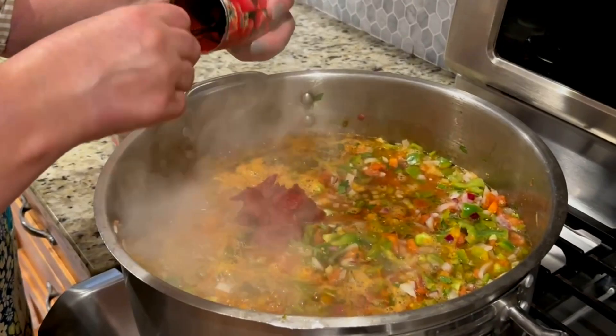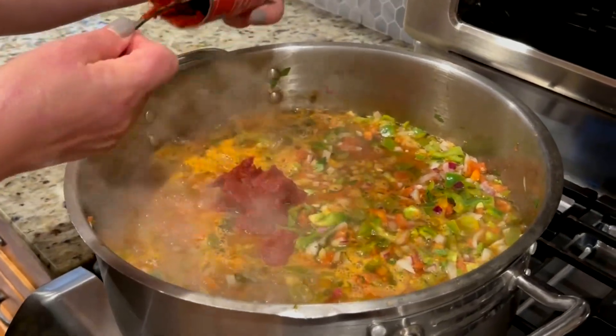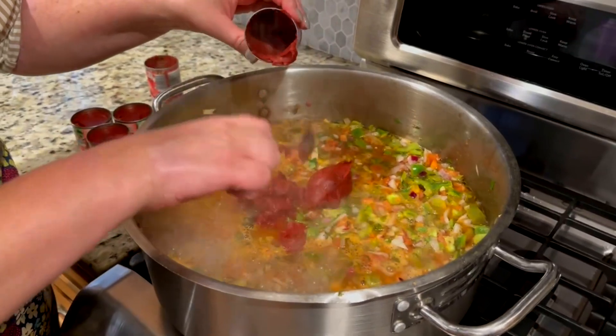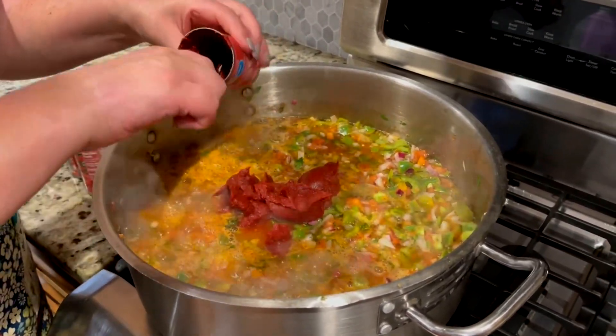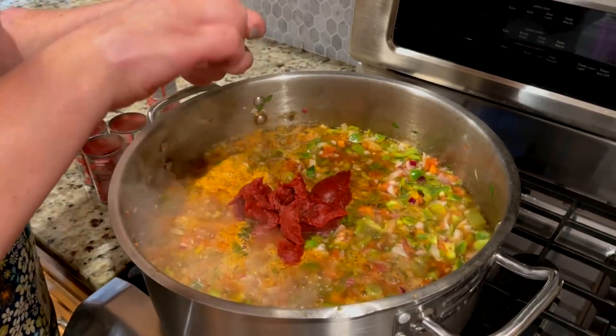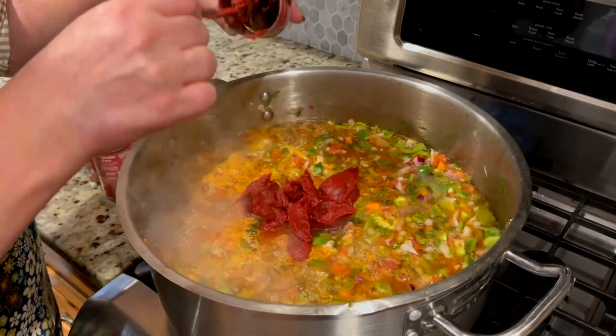Now I'm going to share a secret — a secret to make your salsa thicker. Here it is: tomato paste. I'm going to be adding organic tomato paste now that it's just beginning to boil, and it's going to thicken up that salsa so it won't be runny. This is why it's good to stay to the end of the video! Per batch, you're going to need 12 ounces of tomato paste.